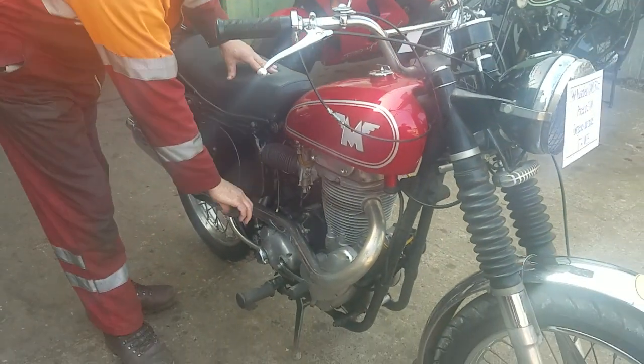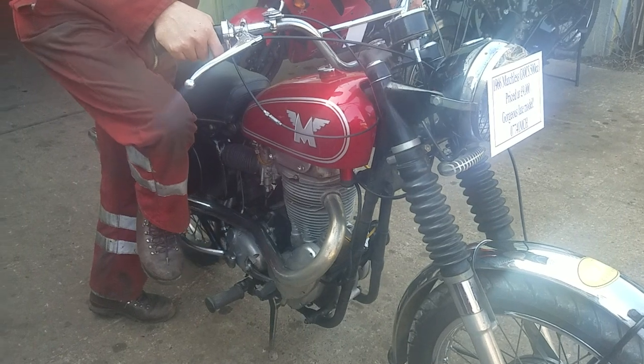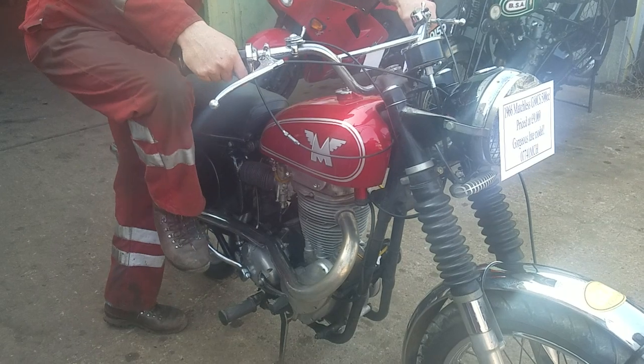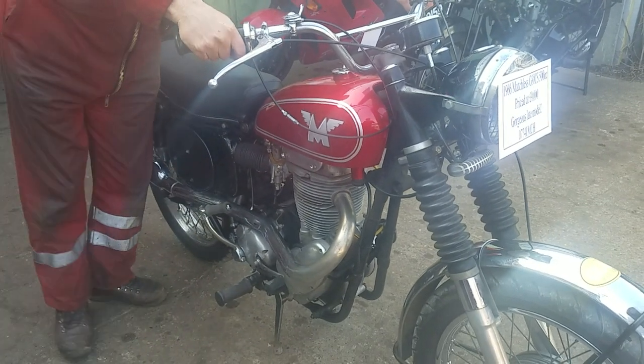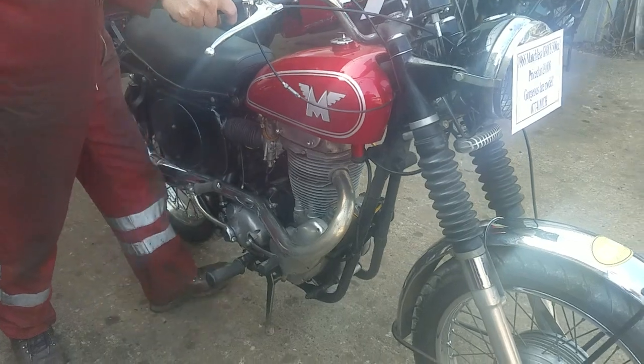Right, so let's start it up. Get it up on the compression, ease it over with the valve lifter. Sounded well.